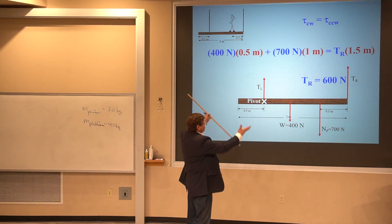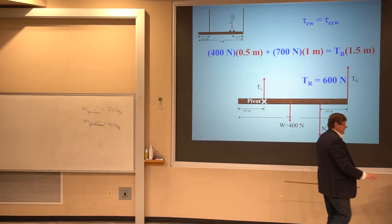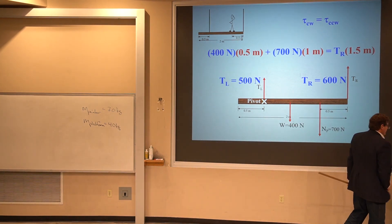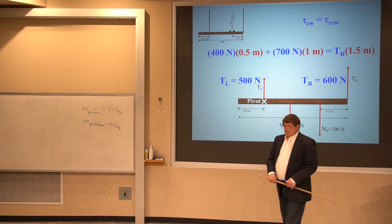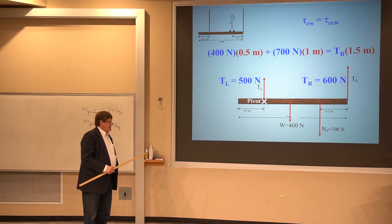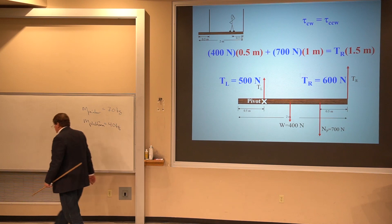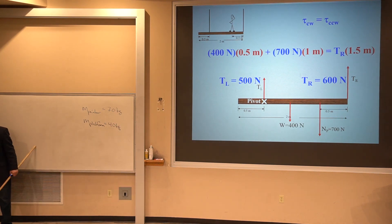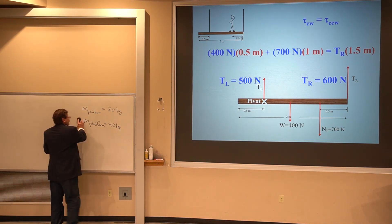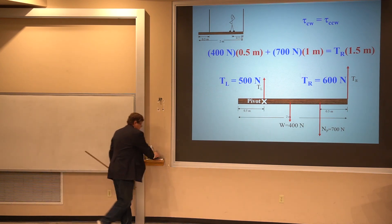All the force up has to balance all the force down by Newton's second law with zero acceleration of the center of mass, so the other cable must have a tension force of 500 newtons. That's the type of question you hope is on the final.